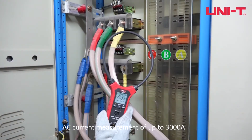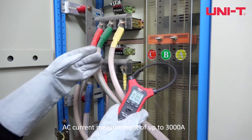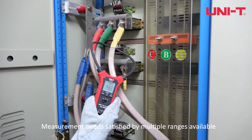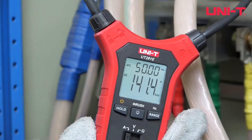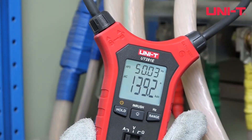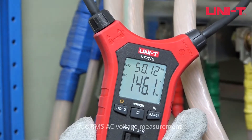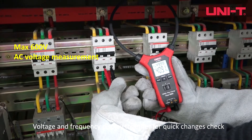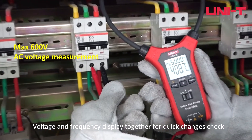The device supports AC current measurement of up to 3000A, with multiple ranges available to satisfy various measurement needs. It also provides True RMS AC voltage measurement, and voltage and frequency are displayed together for quick checks of changes.